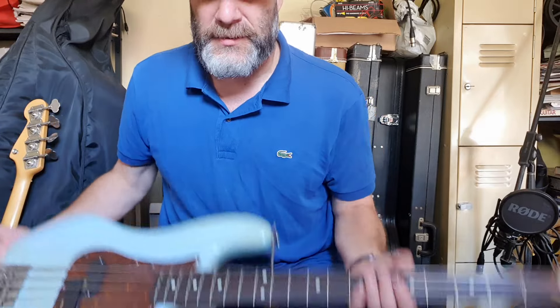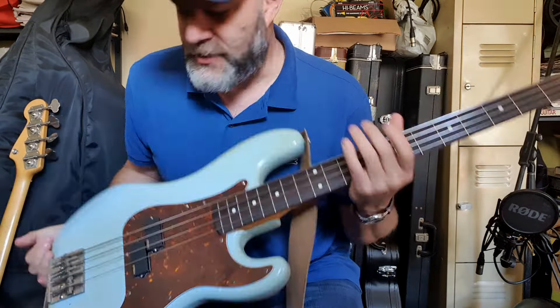I used to have a '78 Fender Precision, and when I studied music a guy in my classroom — music room — had a Squire Jazz, was probably a JV. This was in the late 90s and it felt so good, just a beautiful instrument. I actually offered to swap my '78 P for his Squire and he said no, which is cool. I couldn't believe it but he liked his bass and didn't want to swap. So this is the first Squire Japan bass I ever got.